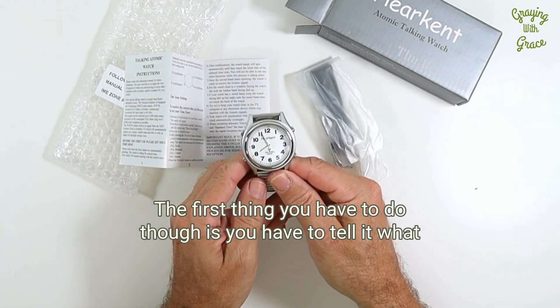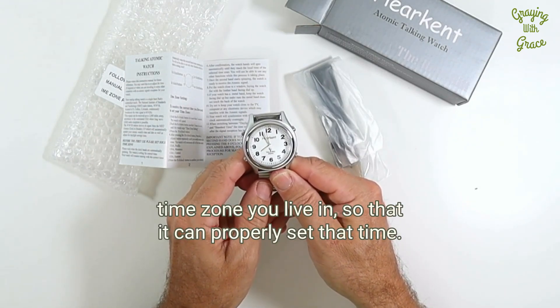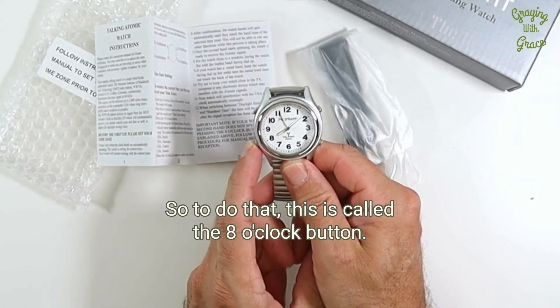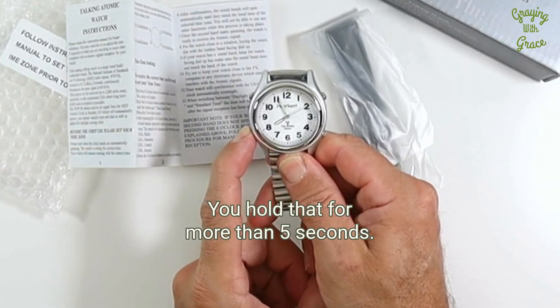The first thing you have to do is tell it what time zone you live in so that it can properly set the time. To do that, this is called the eight o'clock button. You hold that for more than five seconds.